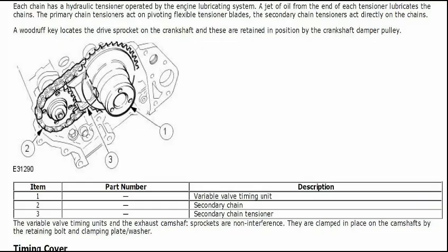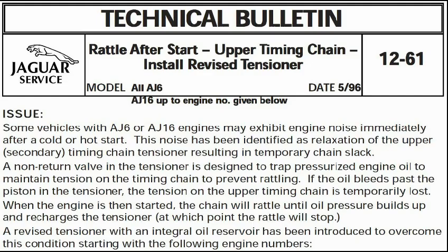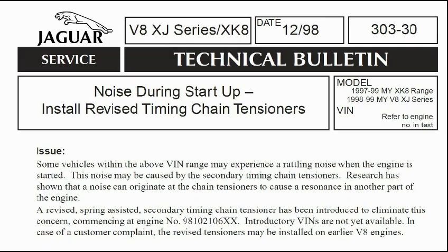The suspicion that the top end rattle was oil pressure related was confirmed by service bulletins for this and earlier cars that describe my car's symptoms exactly. Apparently, the secondary timing chains, which are short and under a lot of strain because they are run from the variable valve timing hub, are tensioned using oil pressure. After switch off, they are supposed to retain pressure and continue to tension the chains, but there is very little oil in them and no air, so the minutest leakage results in the chain relaxing. Jaguar have tried to increase the volume of oil and adding springs, but neither seem to be a permanent fix. You'll see how next I artificially raise the oil pressure to see if that would alleviate the noise.